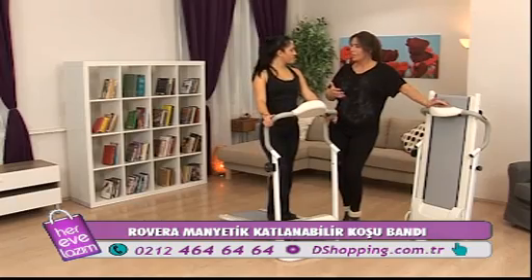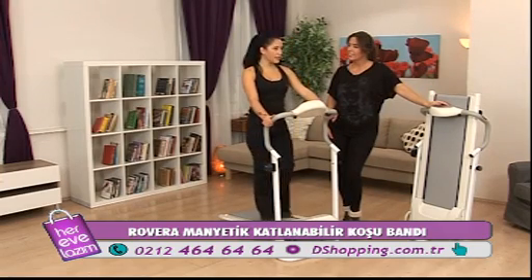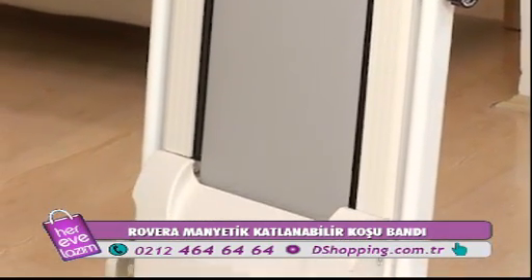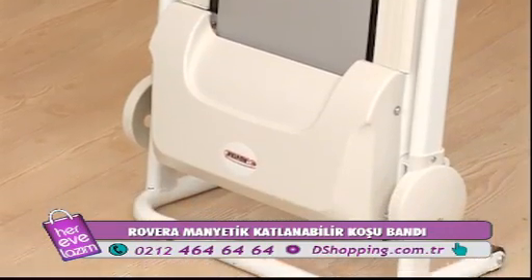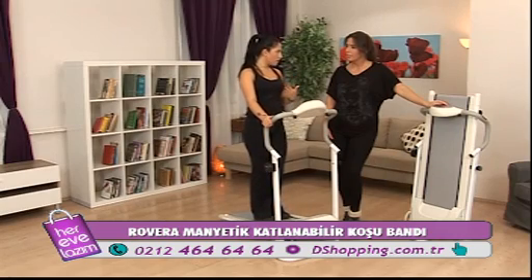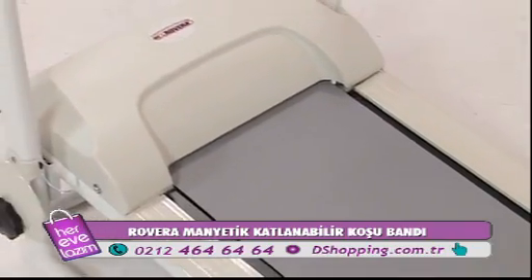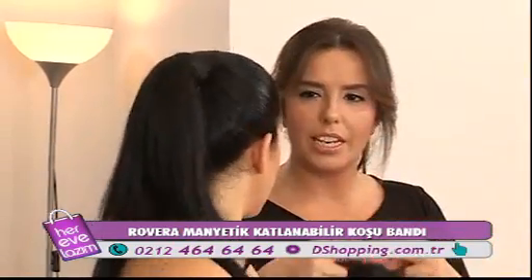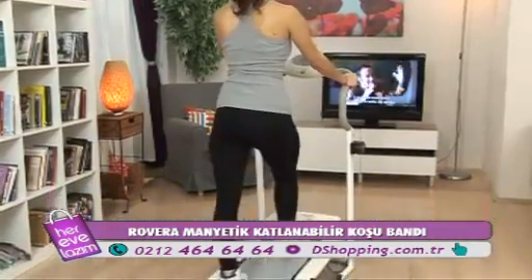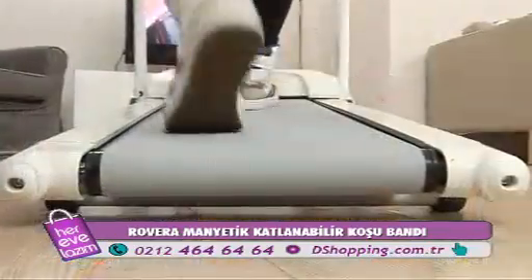Sağlıklı olmak ve zayıflamak için neler yapmalıyız? Sağlıklı zayıflamak için öncelikle beslenme çok önemlidir. Bununla birlikte sporu eşit şekilde sürdürmemiz lazım ve dinlenmeyle de pekiştirmemiz gerekiyor; çünkü sürekli antrenman yapmak vücudu yorar. Her kas grubunun dinlenme süresi farklıdır, bu yüzden kasları eşit şekilde dinlendirmemiz gerekiyor.